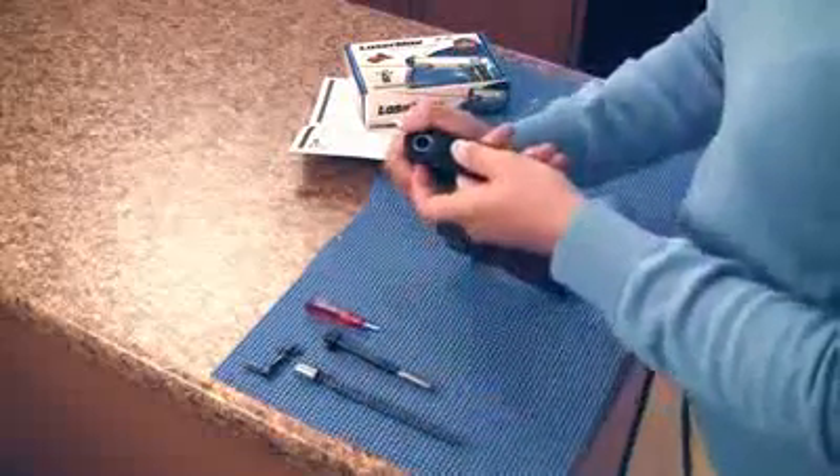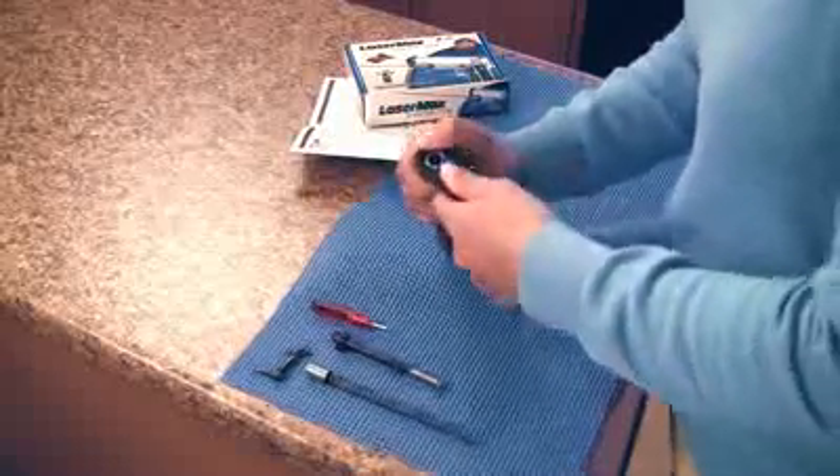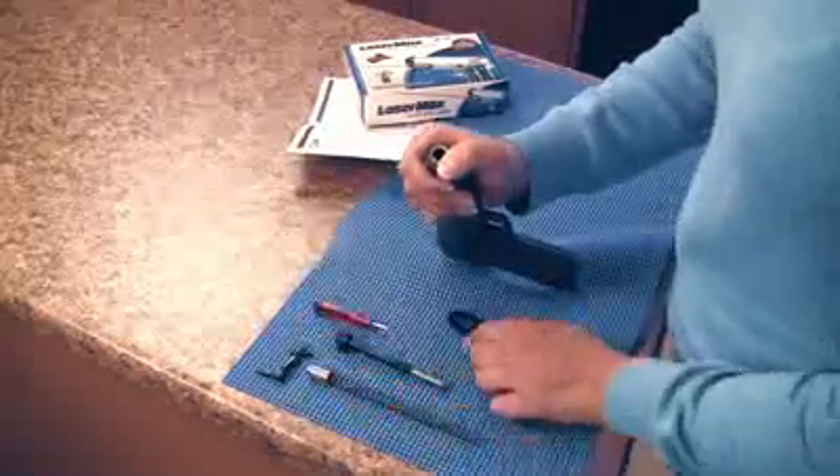Compress the recoil spring and turn the bushing with the bushing wrench provided. As you turn the wrench, slide your thumb to prevent the spring from accidental release. Slowly lift your thumb and release the spring.